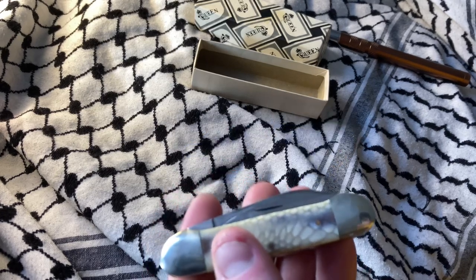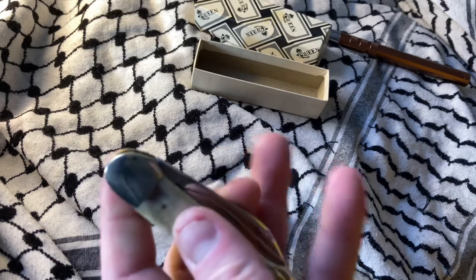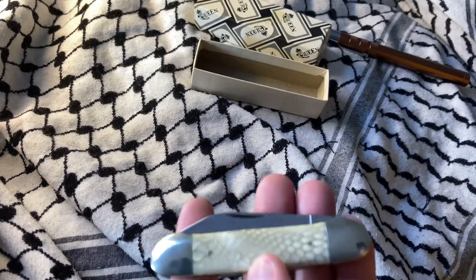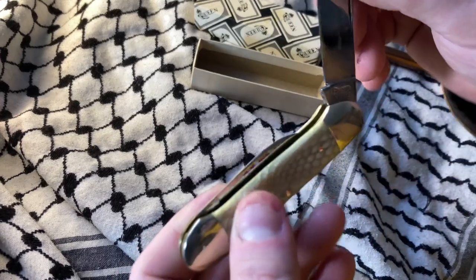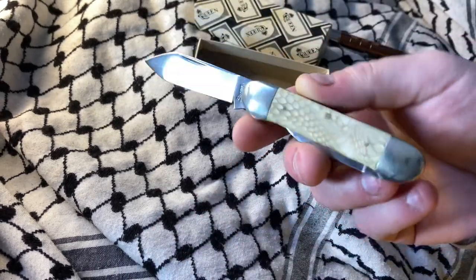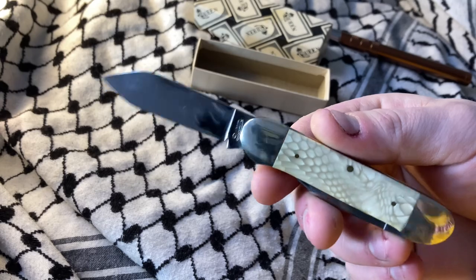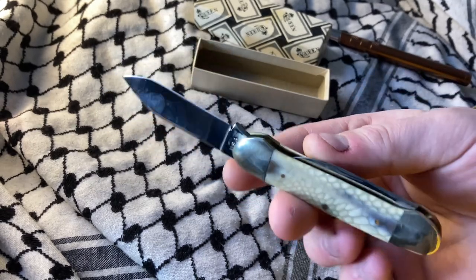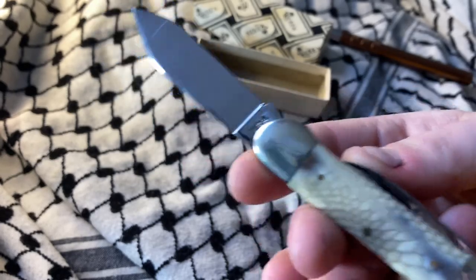There are some knives that are extremely hard to carry and open — like the GEC 23s. I'm actually thinking of moving mine down the road simply because I never carry them.